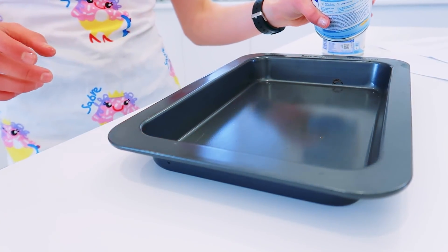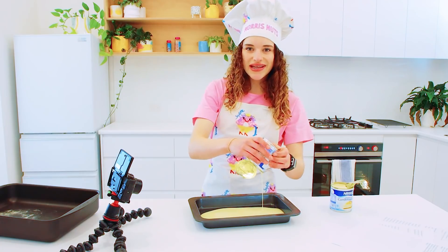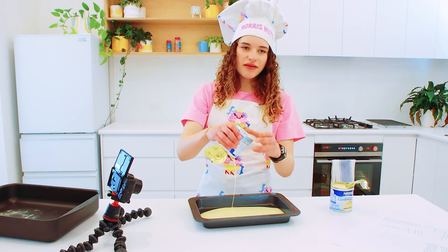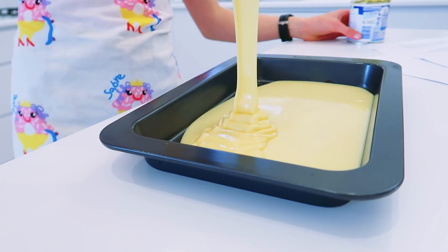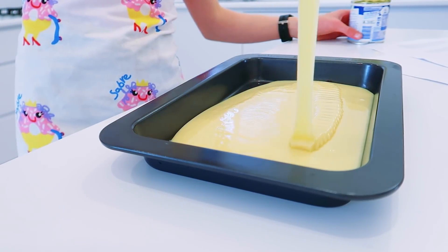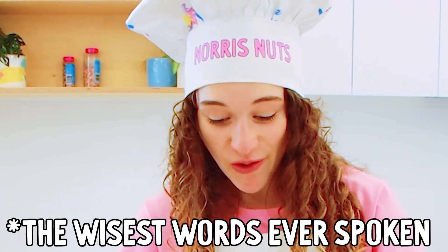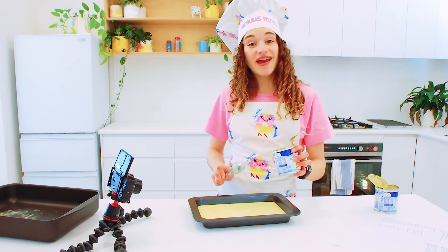Pour all this into the baking dish. Dulce de leche - Spanish caramel - is just condensed milk basically, but you've got to cook it a certain way. Make sure that you get all the condensed milk out of the cans because you want as much caramel as you can possibly get. And only OG ladies will know what my favourite flavour is besides caramel!